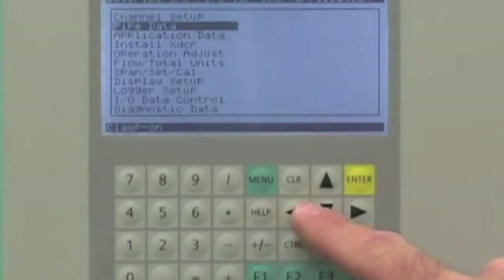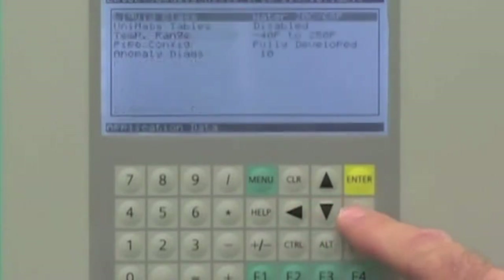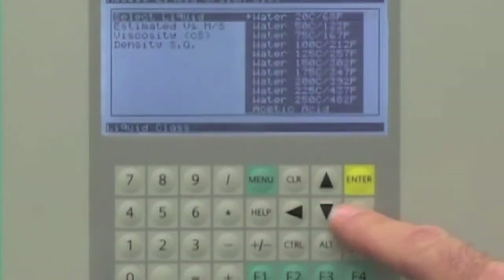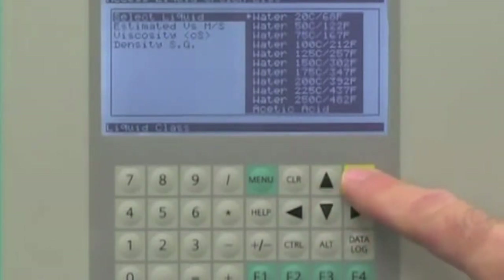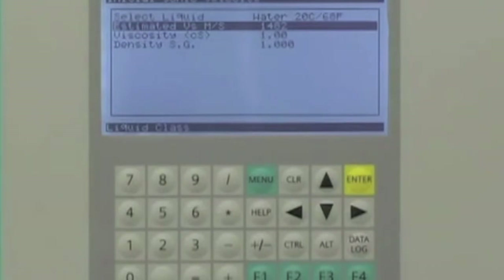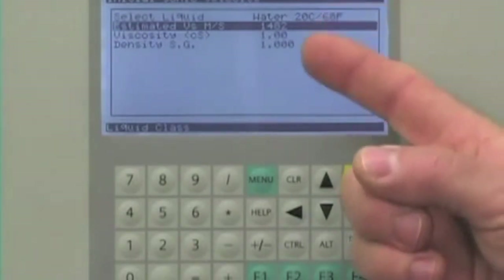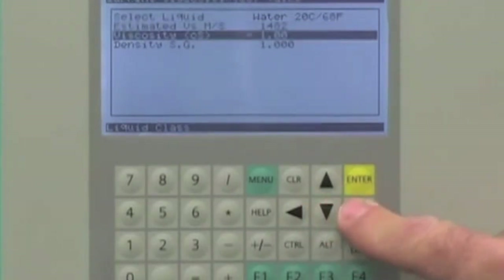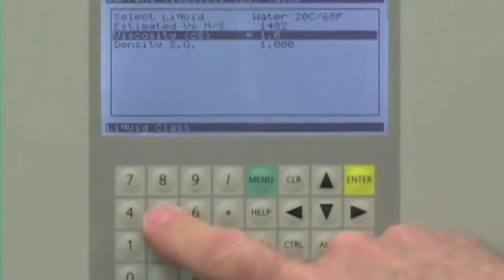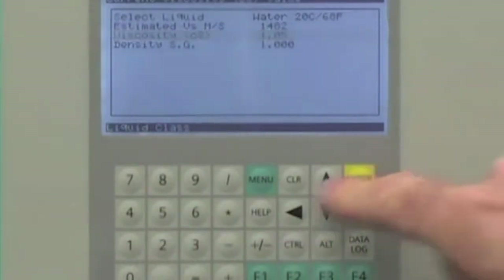The application data is entered next — this is the information on the measured liquid. Navigate to the application data category and select the liquid type from the drop-down list. When you select the liquid, the meter will automatically calculate the sonic velocity, viscosity, and density. If necessary, the viscosity can be manually fine-tuned. Press the enter key to save your selection.